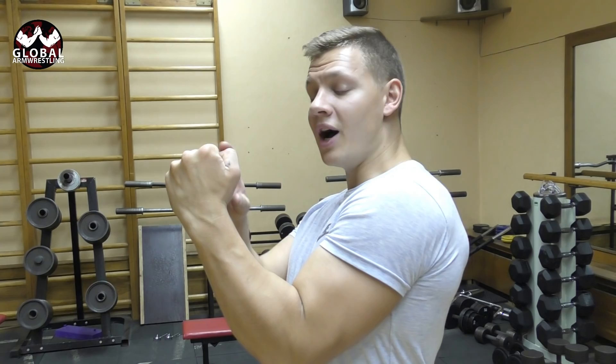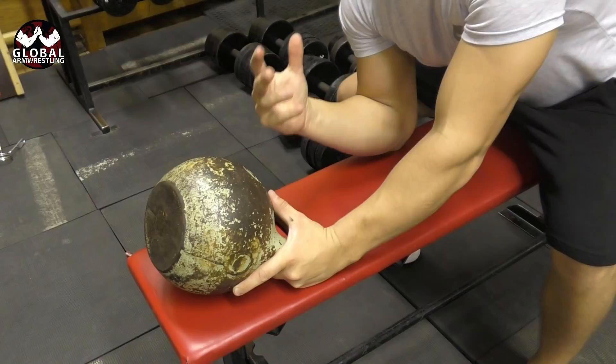Knuckle-up position is usually used by top rollers, but there are a lot of guys who fight in high hook that need to have their knuckles high so they can rotate you inwards through them. So it helps everyone if you're lacking this motion. This exercise activates not only the radial muscle but makes it work together with flexion — just like in arm wrestling, we're not just doing one motion, we're doing everything together.